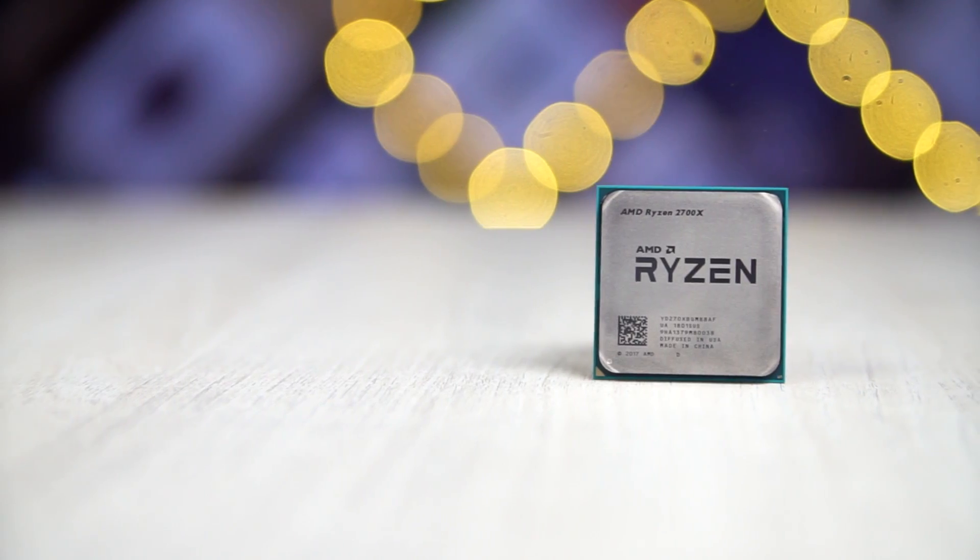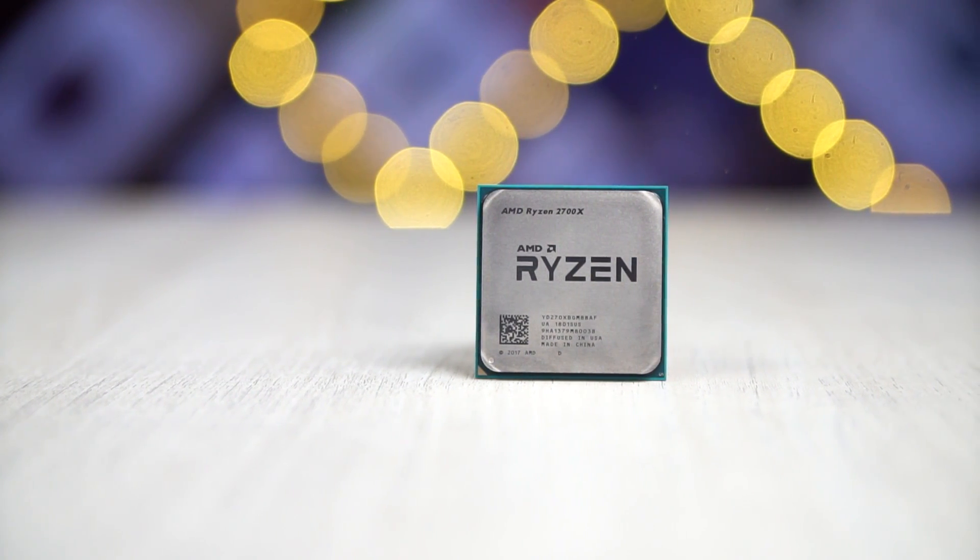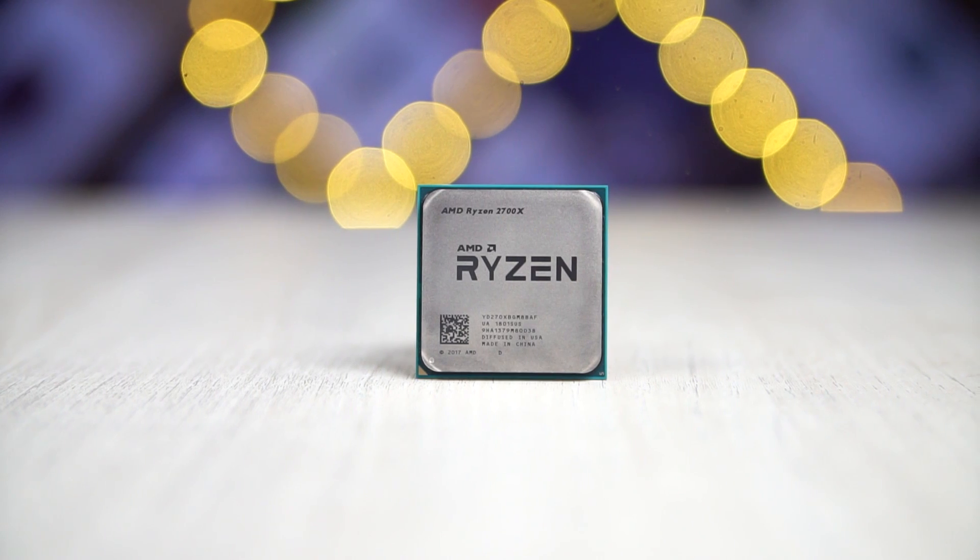I know what you guys are thinking — why use a first gen chip while we've got the second gen Ryzen already available? Well, while we planned and shot this video we were going with the first gen Ryzen, but then the second gen became available so we decided to swap them out. We went with the 2700X, which has the same core count of 8 along with 16 threads. What's changed is the base and boost clock — we now get a base of 3.7 GHz and a 4.3 GHz boost.